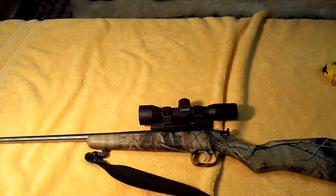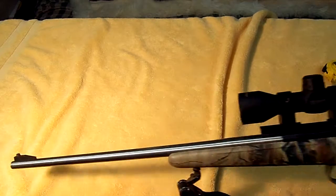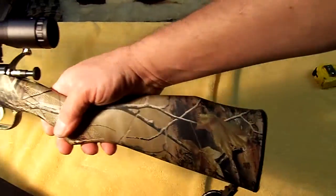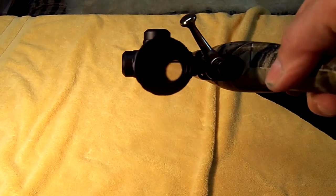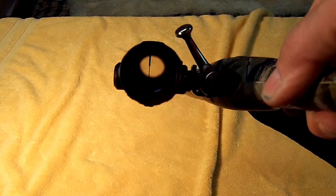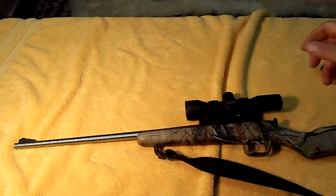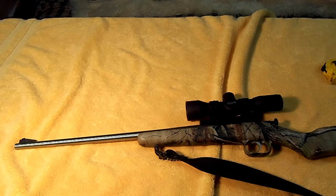Anyway, just something I thought you would like to take a look at. Black receiver, stainless barrel, mil dot scope. Be sure to keep checking back — you just never know what I'm going to be having on the channel.